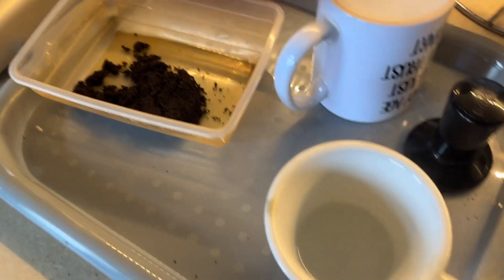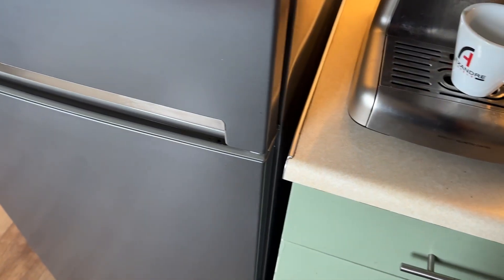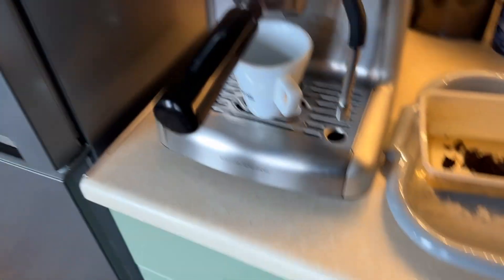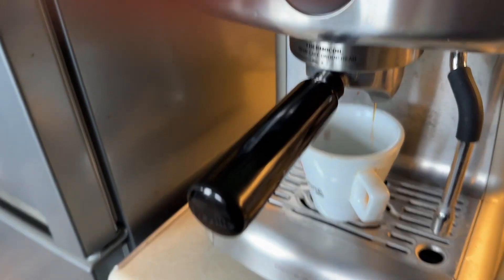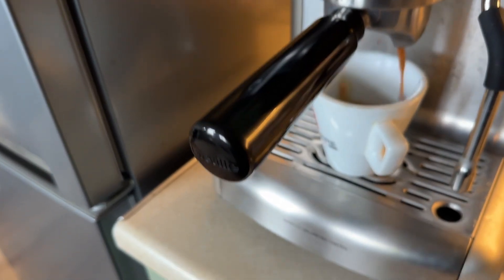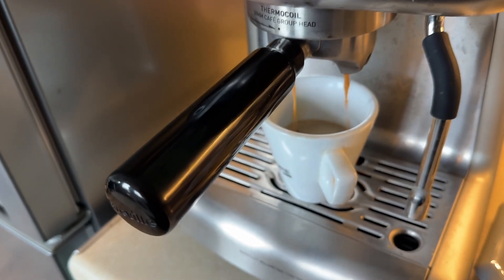What you do is put some hot water in the bottom of your cup first — you never add hot water to coffee, you always put the hot water in the cup first. Just a little bit. Then put it under your machine and pull a double shot. This is just a basic barista machine, it doesn't do bean-in-cup or anything like that — all it does is a single or double shot espresso. It has a steam wand but I never use that.